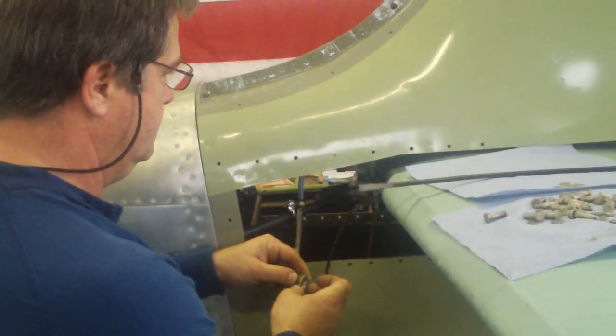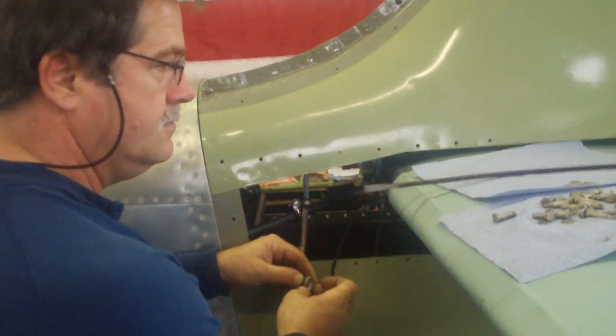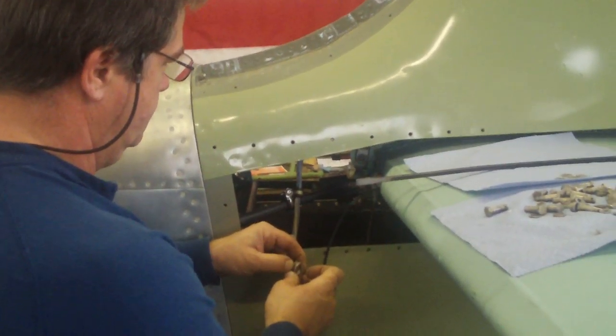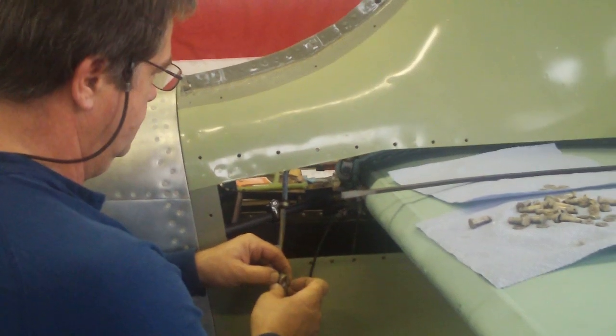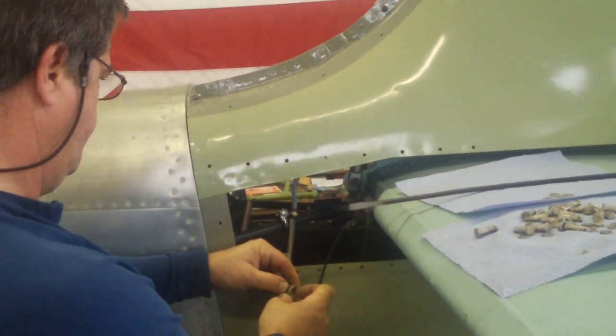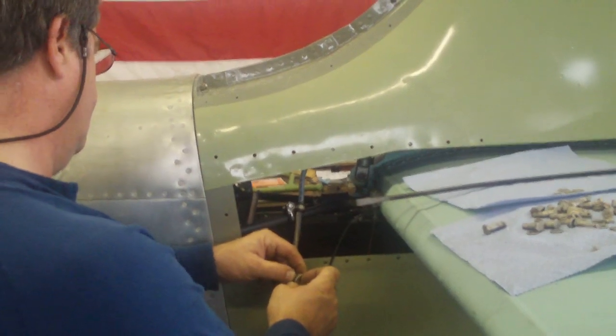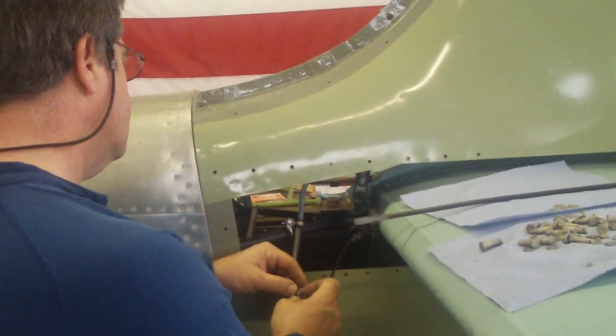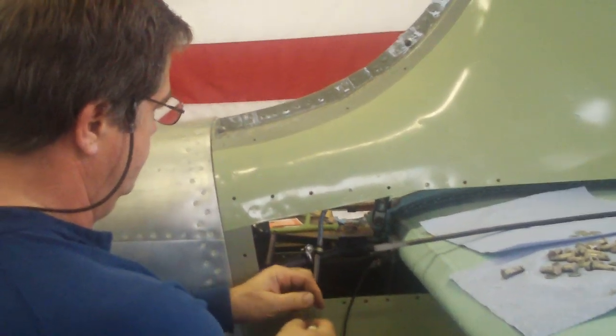As you can see, the leading edge is going down. That's approximately the neutral position where it will actually be flying, right where it is now.